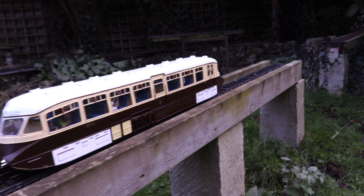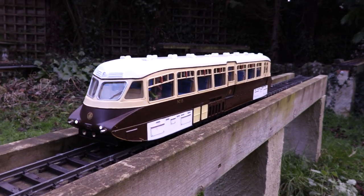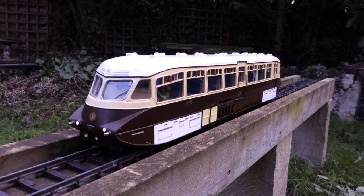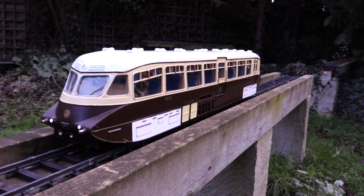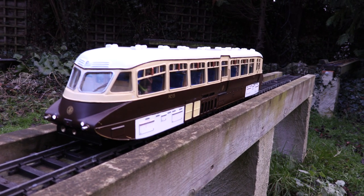It's got a working horn, so I think we'll give that a blast. Isn't that stunning? And because it's on the controller, you can either have a short or a long horn. Superb.